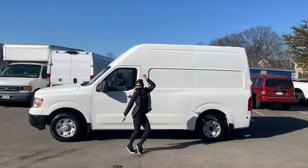I'm building a tiny vacation home on wheels!